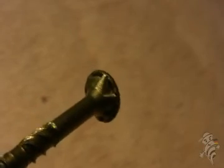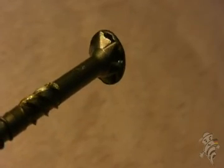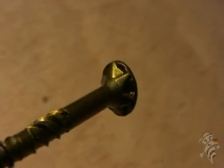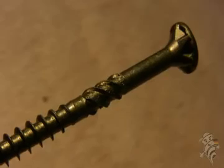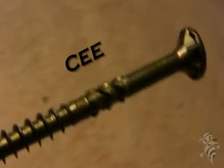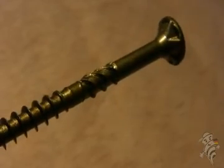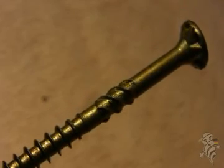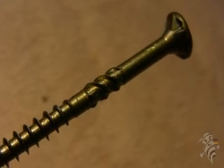With this, it allows the fastener to be countersunk in any material, and you can even run it through something as brittle as arborite or melamine without cracking the surface. The screw can be run into pretty much anything without pre-drilling. You have a CEE thread on the screw here, which helps to widen the screw hole and accommodate the head going into the wood. It also helps the two pieces of material that you're combining to settle more freely.